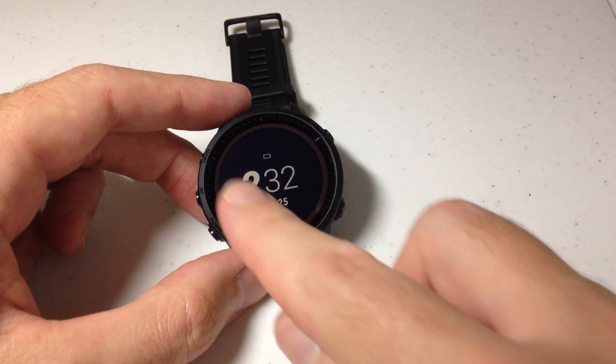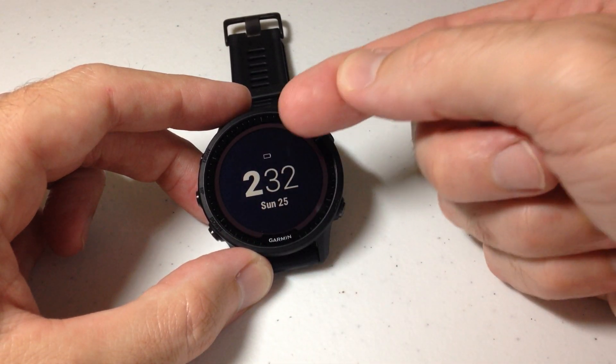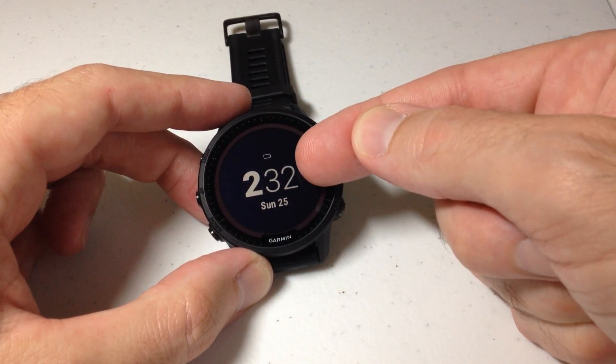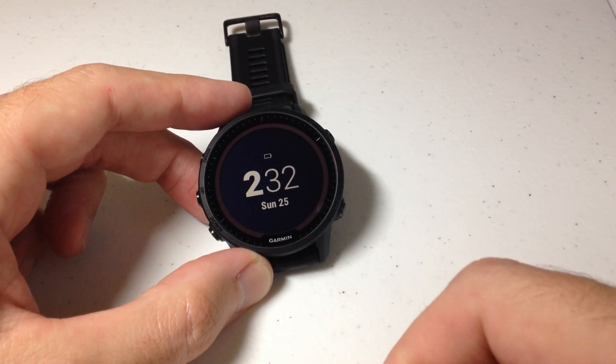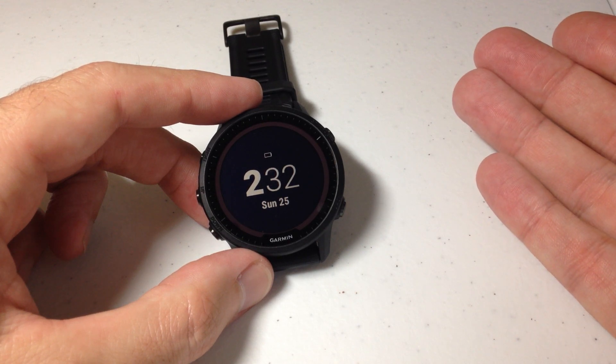You'll notice that once I enabled it, all of those data fields we saw on my watch face are gone. The only thing I have now is my battery, my current time, the day, and date — which might help me make it through the day, but it doesn't show me a whole lot of information.